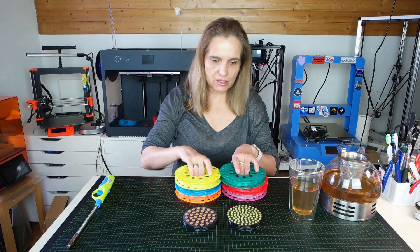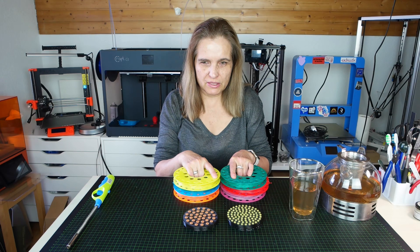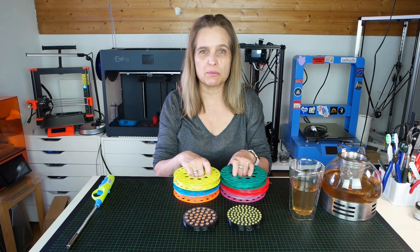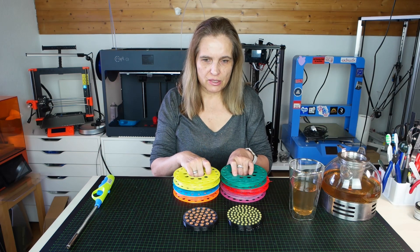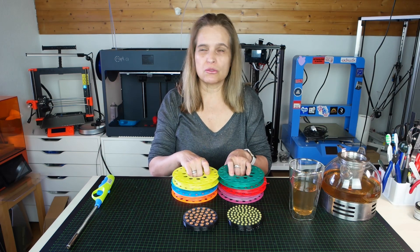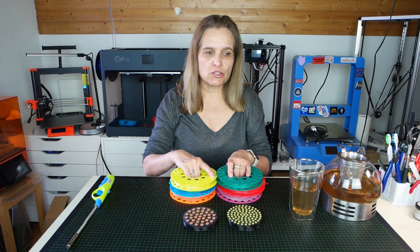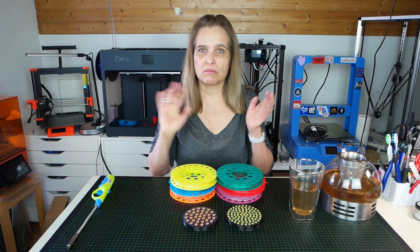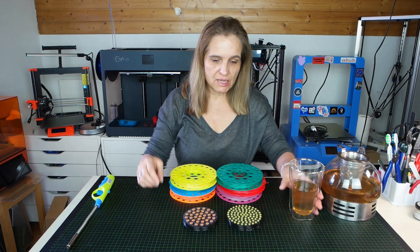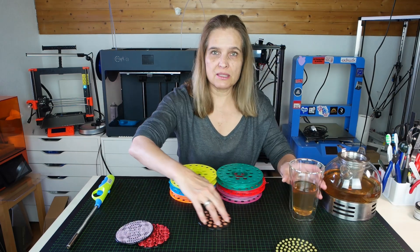Technically Core shared two settings — for the Ender 3 I think, and the Sidewinder — one is direct drive and one is Bowden driven for their filament. I think this is a good starting point to adapt to your own machine. I'll also share my Prusa Slicer settings and you can tinker with them if you want.